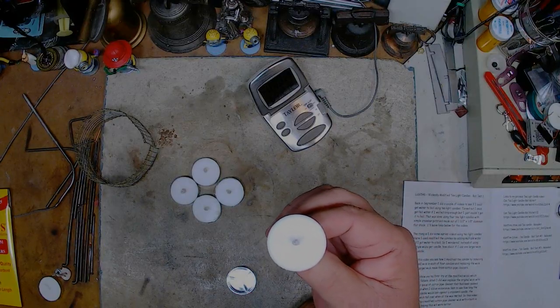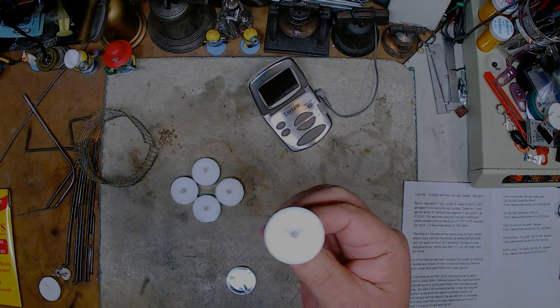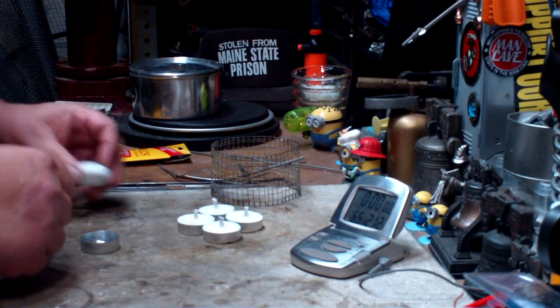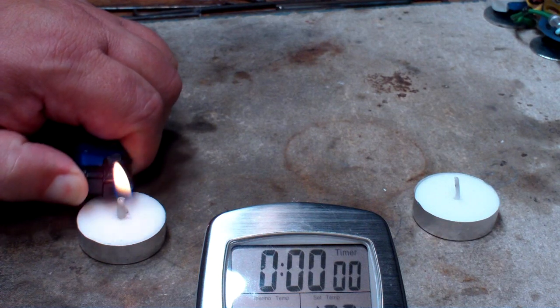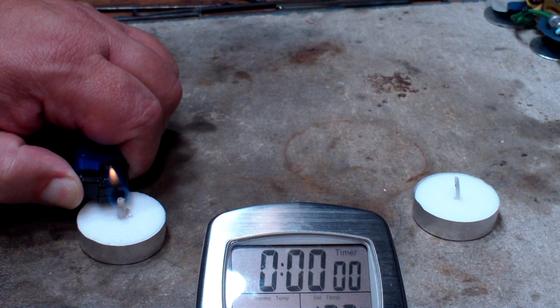I'm trying a new above-shot camera here, so we'll see what that looks like. So I tried that and this is a video I did with that test. What I'm doing here is an endurance test, testing one of my modified tea lights on the left with a standard tea light on the right. I wanted to see how long they both lasted.